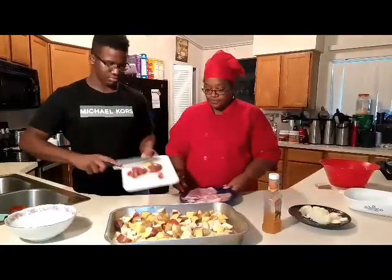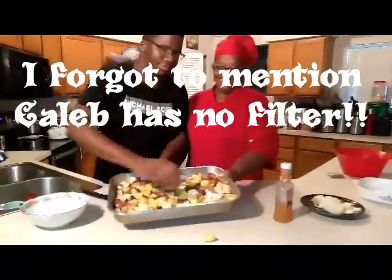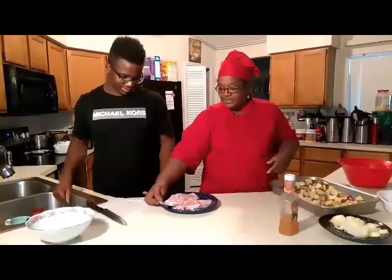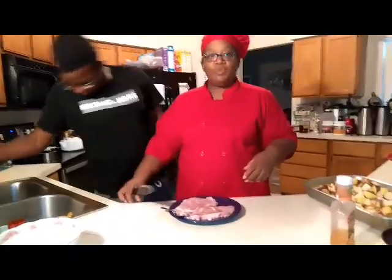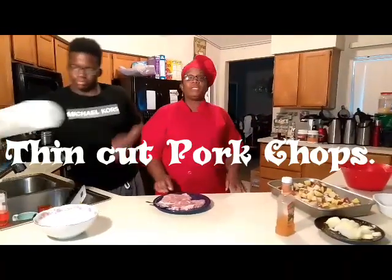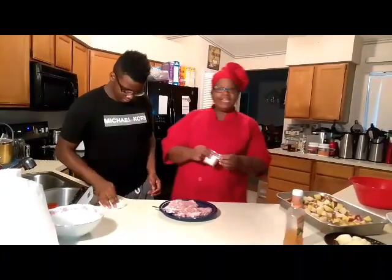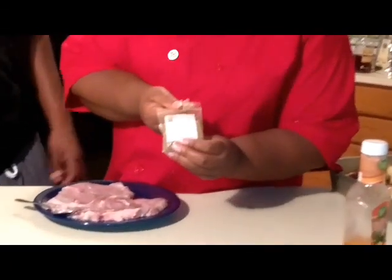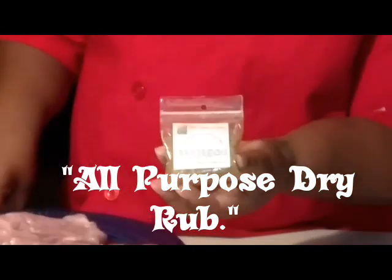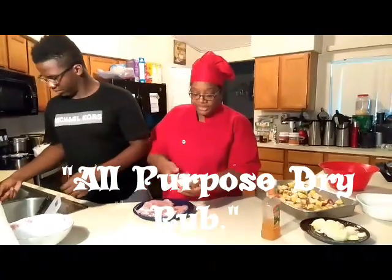Now we're going to move on — he's actually going to make some pork chops. Wash your hands. These were already washed with vinegar to just get that little slime off that comes when you get meat from the supermarket. He is going to use my special dry rub that I created — our all purpose dry rub — on the pork chops. He'll be making four pork chops and we're going to do them in the skillet.